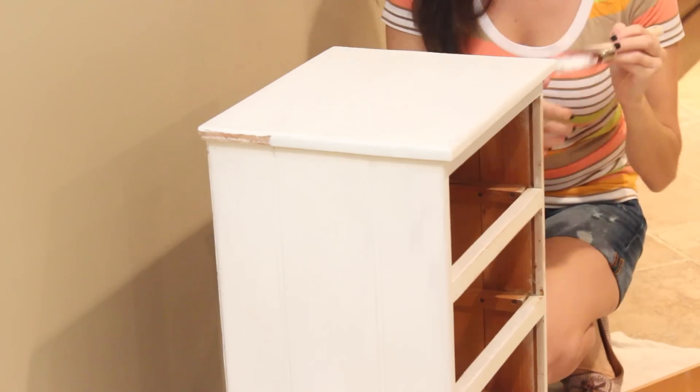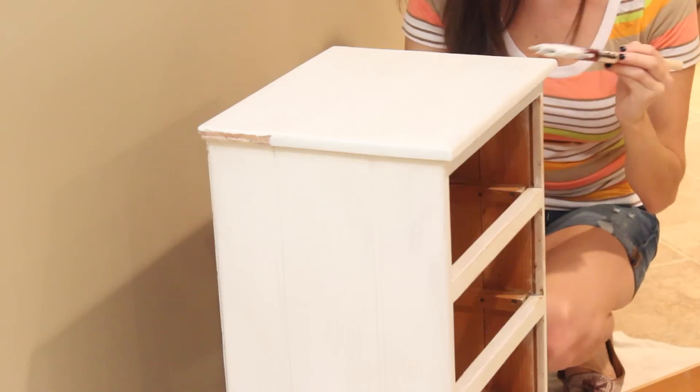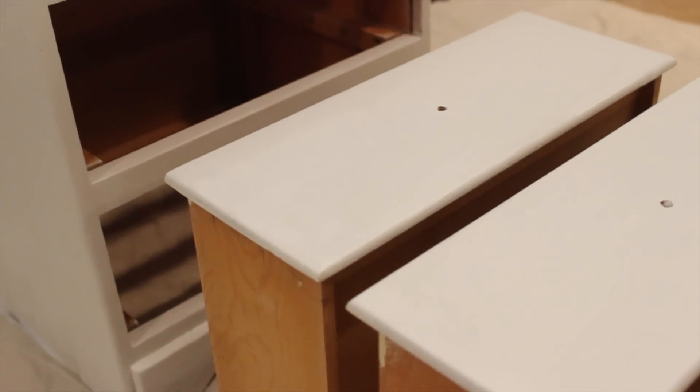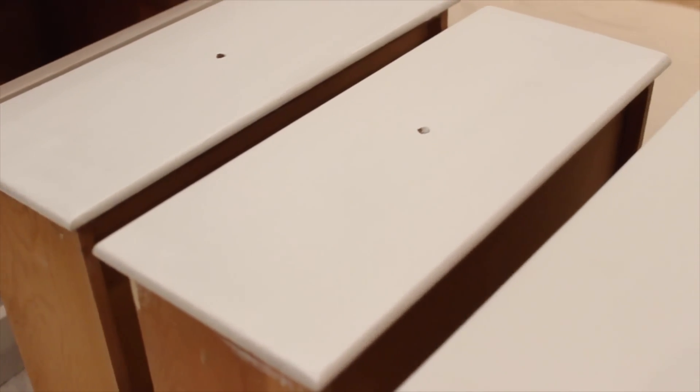Make sure everything's completely dry before you put the drawers back in. As you can see here, I'm just finishing up with doing all the priming in nice even coats, and then I let it dry for 24 hours before I started the actual painting of the nightstand.